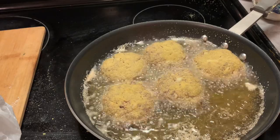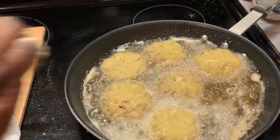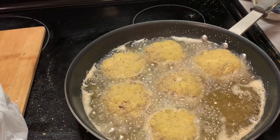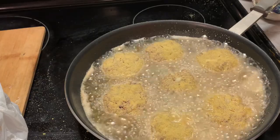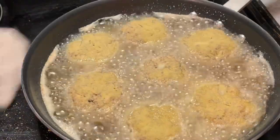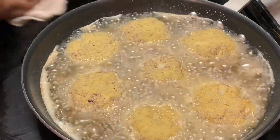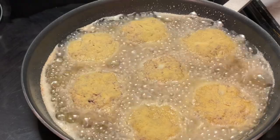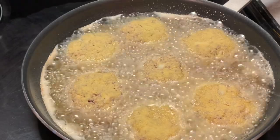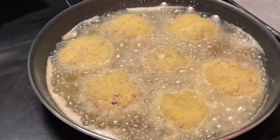I think I have like two more patties to make. I'm just going to go ahead and pat out those last two. We just let these fry until they become golden brown on the bottom side, then we're going to flip them over and let them become golden brown. We're going to let these continue to fry, and I'll be back when I get ready to flip them over.